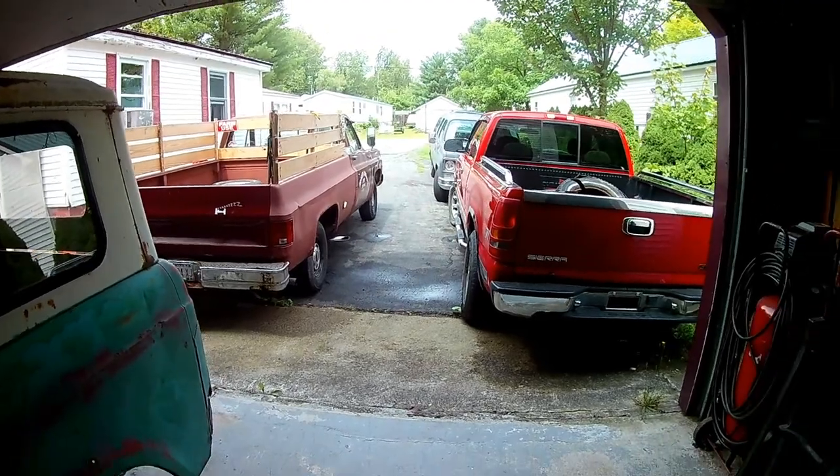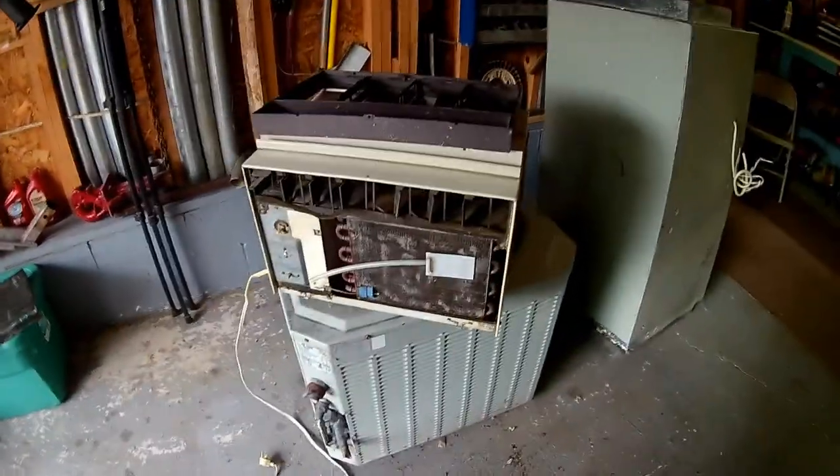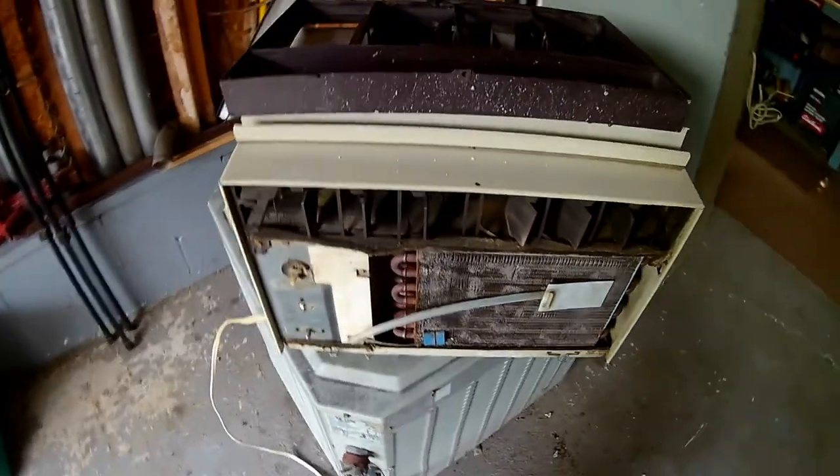A little rain off and on today, I figured I would process some scrap.